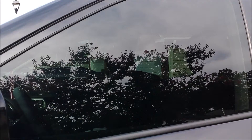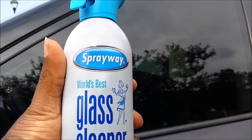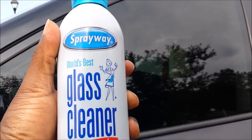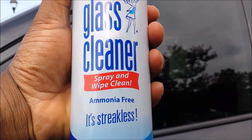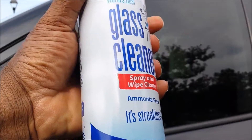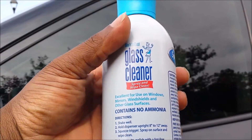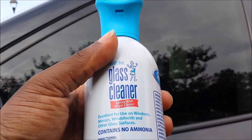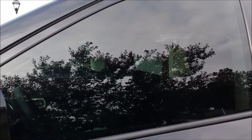Spray Away — world's best. That's a big claim with Windex out there. It's ammonia free, spray and wipe clean. Directions say it's excellent for use on windows, mirrors, windshields, and other glass surfaces. All right, we're gonna give this a shot.